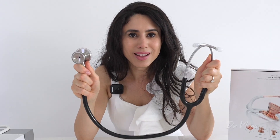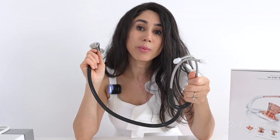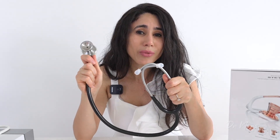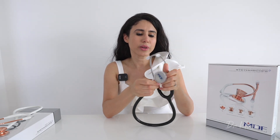Now it's the moment you've all been waiting for — hearing how this sounds on the heart. My first experiment is to let you listen to the heart sounds with the Procardial, and in a follow-up video I'll compare the Procardial versus the Littmann Cardiology and versus the Littmann Classic 3. First up, I'm activating the diaphragm — this large flat area — which is designed to pick up high-frequency sounds.